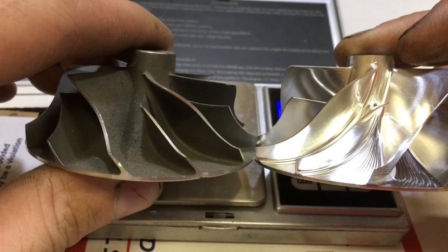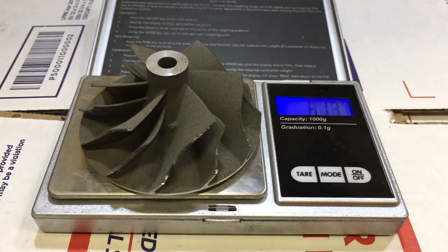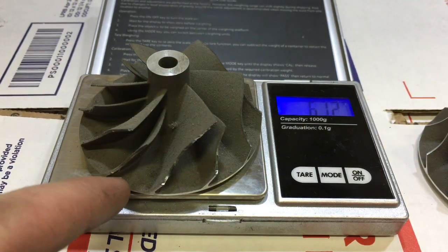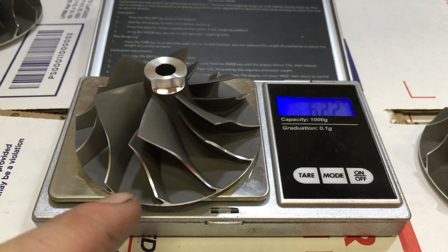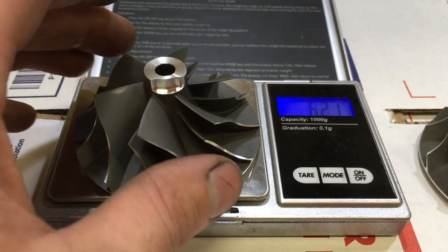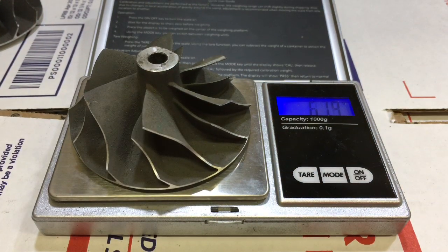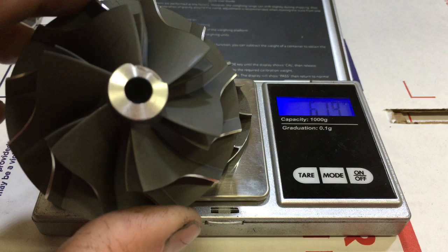Here's a side-by-side comparison — you can see how much taller the tip of the blades extends. Here's another cast 20G compressor wheel — we're getting 61.3 grams. Something interesting: this 20G wheel is 61.2 grams, while this 16G compressor wheel is 62.2 grams. Even though the 16G wheel is smaller, it actually weighs more than the 20G compressor wheel, just because the blade design is thicker.